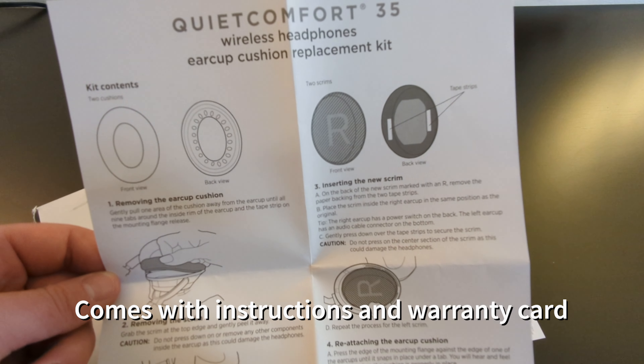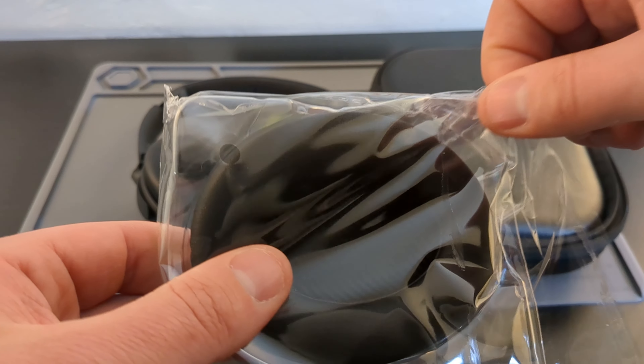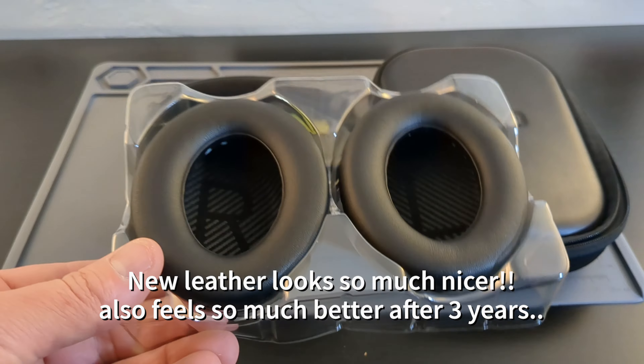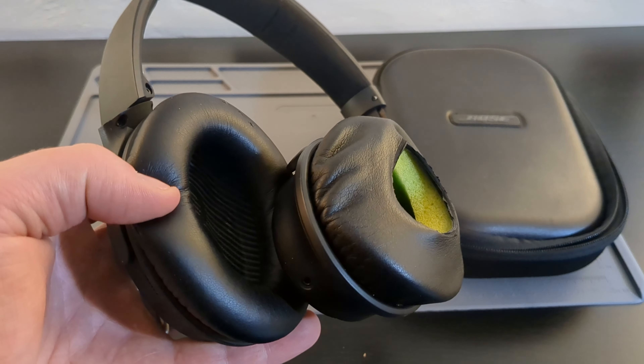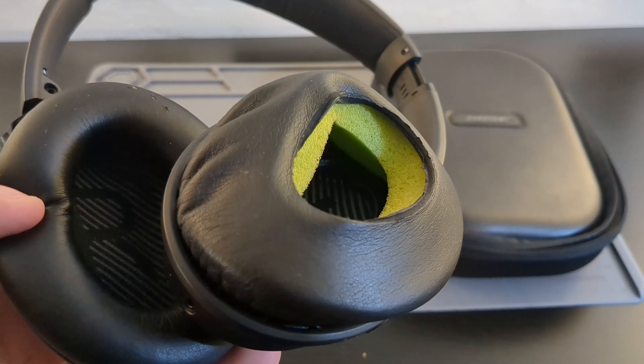They come in this little box — open it up and there's the instructions. Pretty self-explanatory, only a few steps, and a little warranty card. Here's an unboxing. Once you get new ear cups, you really realize how crappy and old your other ones were. Look how nice this leather looks in this lighting compared to this — old, wrinkly, and broken.